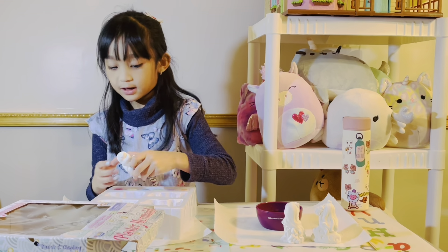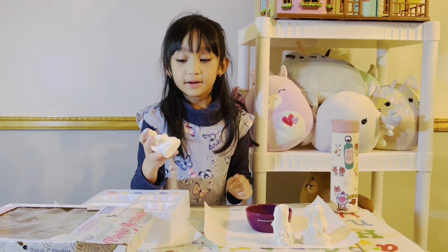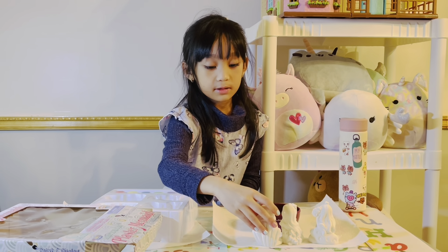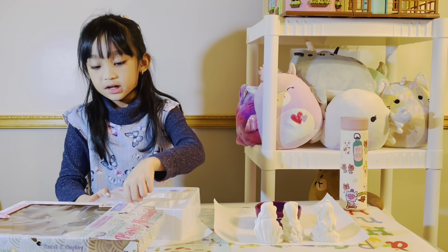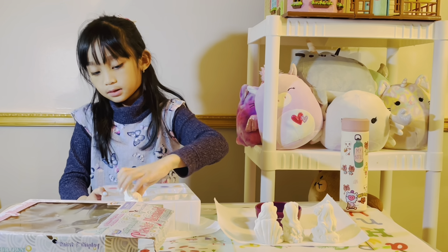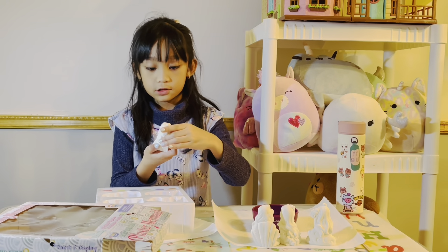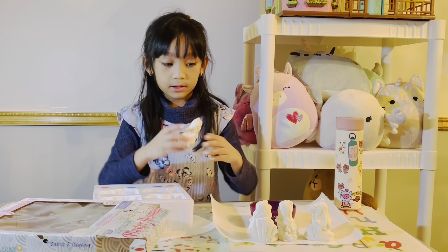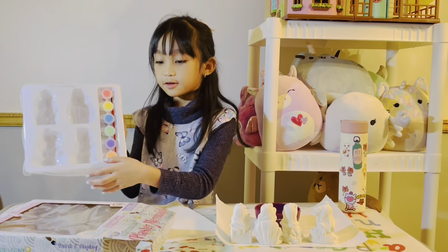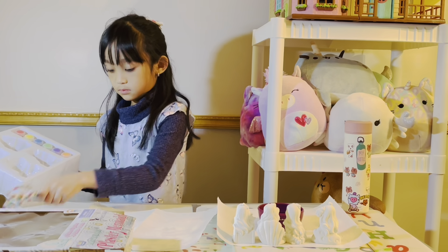And then we have this one — what kind of figurines are those? Mermaid figurines! This one is holding a pearl, and then this one is sitting on a treasure chest with something like seaweed or something. And here are the paints.